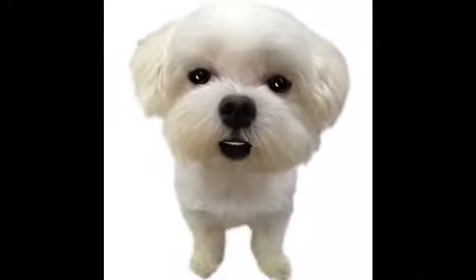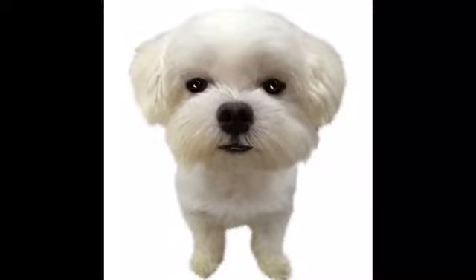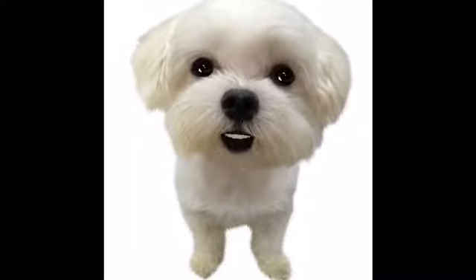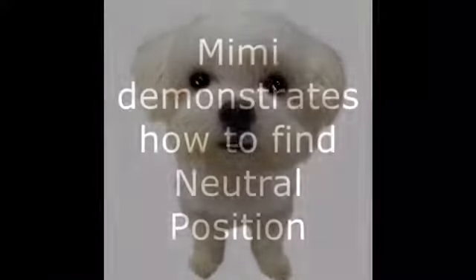My friend Mimi will demonstrate how you find neutral position. You should practice doing this every day in each practice session.